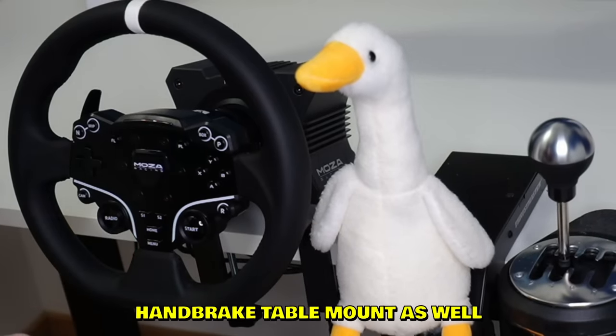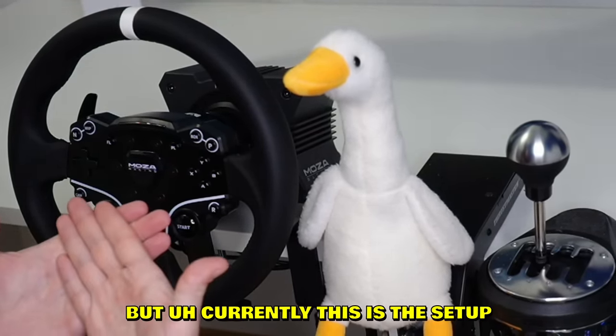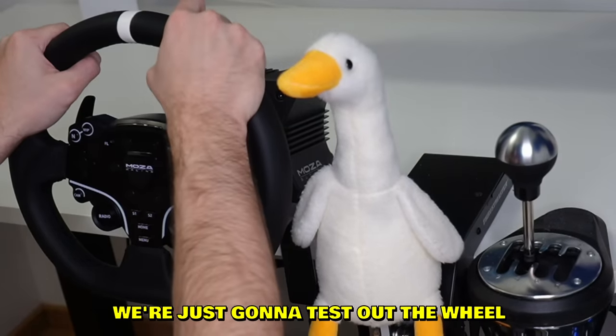Sadly they sent me a handbrake but not the table mount. I emailed them and they're gonna send the handbrake table mount, so that'll be in another video. But this is the current setup — gonna test out the direct drive wheel with the pedals.